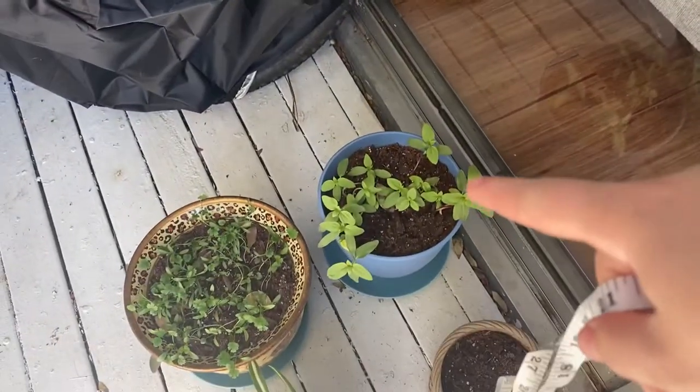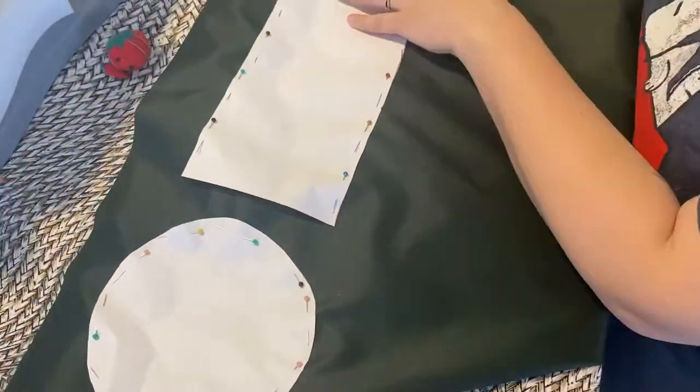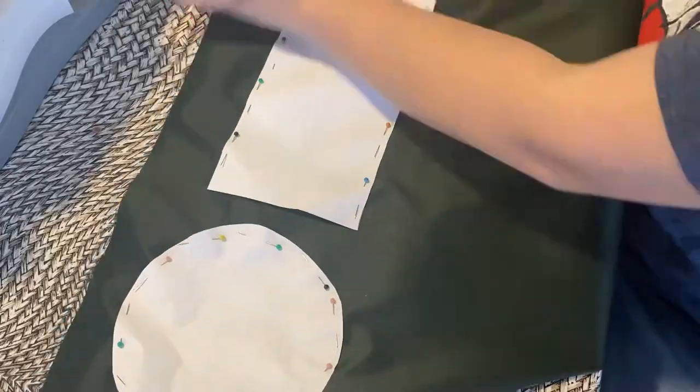I'll probably measure this one and the smaller one. I had to improvise — I basically cut out a rectangular shape based on the measurements I took of the plants, and put them together because I only had small pieces of paper. Then I attached them to the fabric and cut them out. Ignore the circular one — that's a different project.